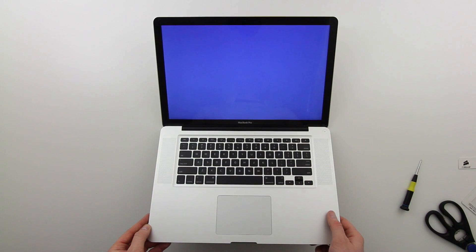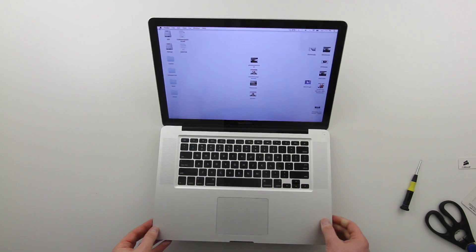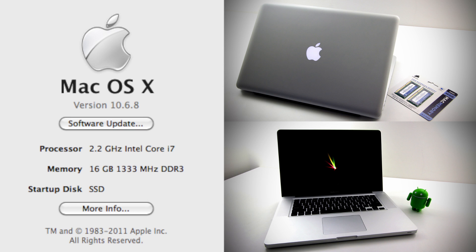After getting into the OS, click on the Apple logo in the top left corner and go to About This Mac. Here you can see mine shows 16 gigabytes at 1333 megahertz of DDR3 RAM. Now I've just got to go out and use it.